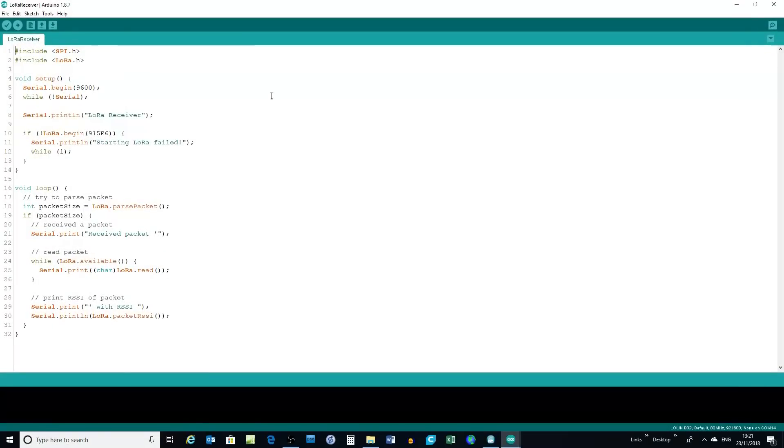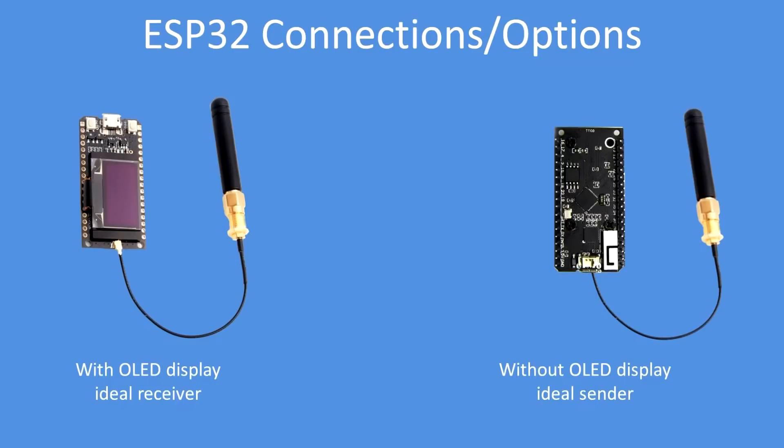There it is — quite straightforward. It's currently set to 915 megahertz. Paste in the line for the correct pins, which I'll show you in a moment for the module, and that's it done.